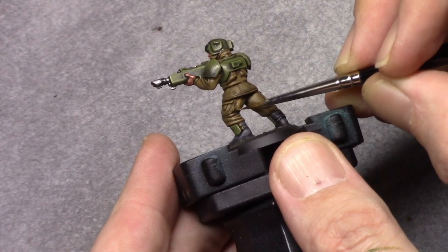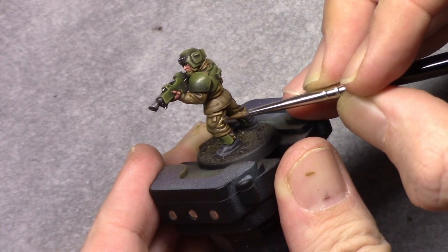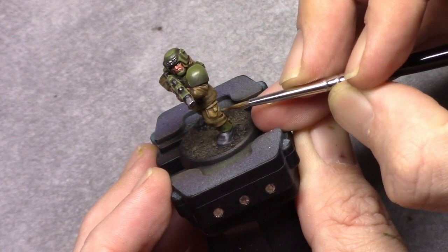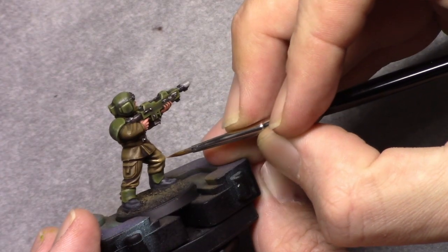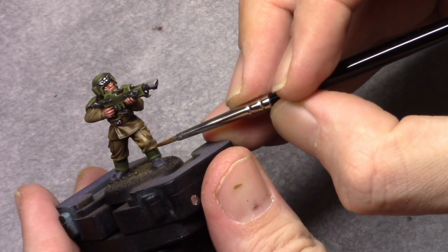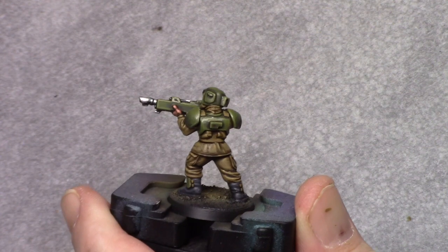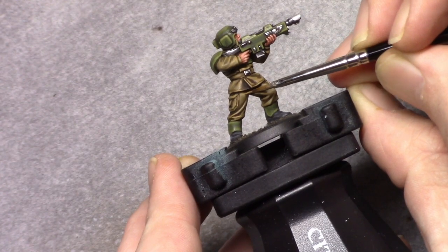Onto the cloth — I made a mixture of four parts Earth and two parts Khaki and start building this color up. I prefer to drag the paint towards the area where the actual final highlight will be, building it up in a couple of strokes. Make sure the previous layer is dry before repeating, otherwise you'll damage the paint job.